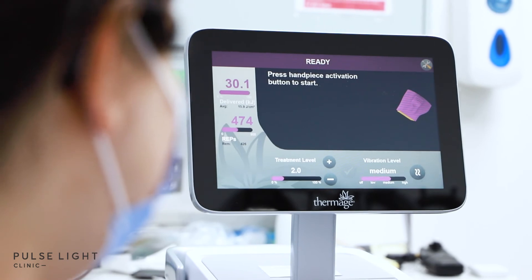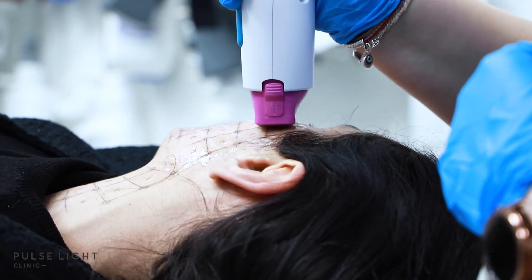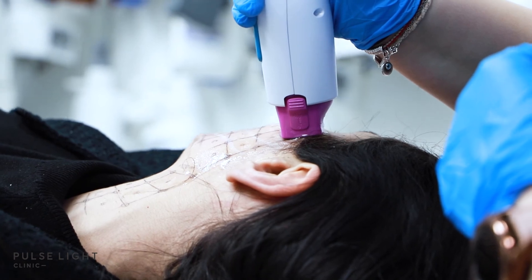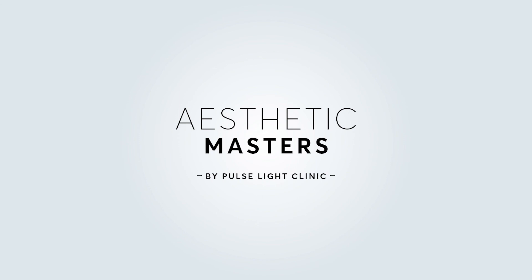For those of you wondering which version of Thermage we use, it is the newest version — the FLX. This is how we perform the Thermage treatment at Pulse Light Clinic. If you found this video interesting please leave us a like, and if you have any further questions please leave us a comment below. Thank you for watching and we'll see you in the next video.